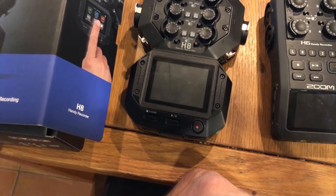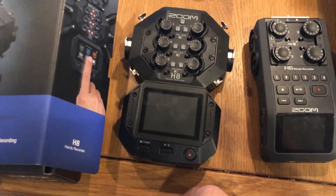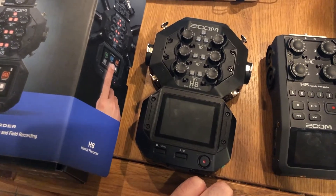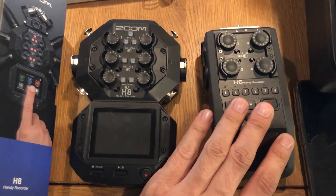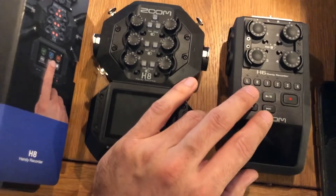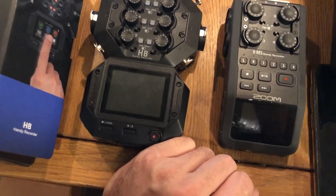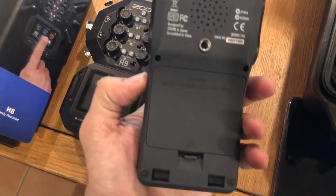Everything else is pretty much the same — the H8 is just a better, newer, more upgraded version. The H6 is still a perfect and really good device. I don't know which one will last longer, but I hope they both last as long as they can.